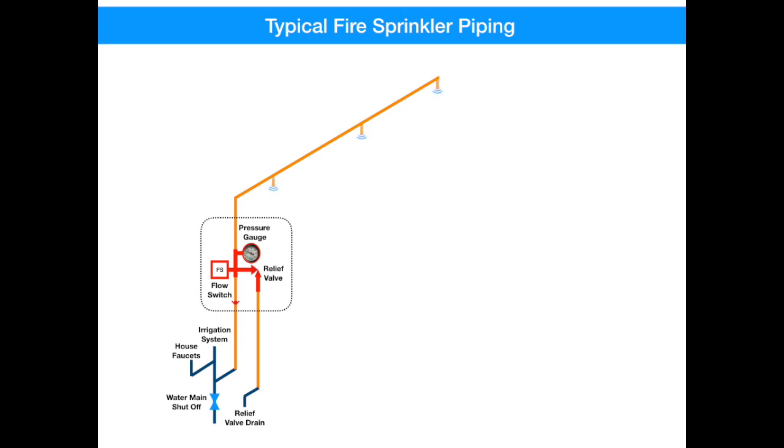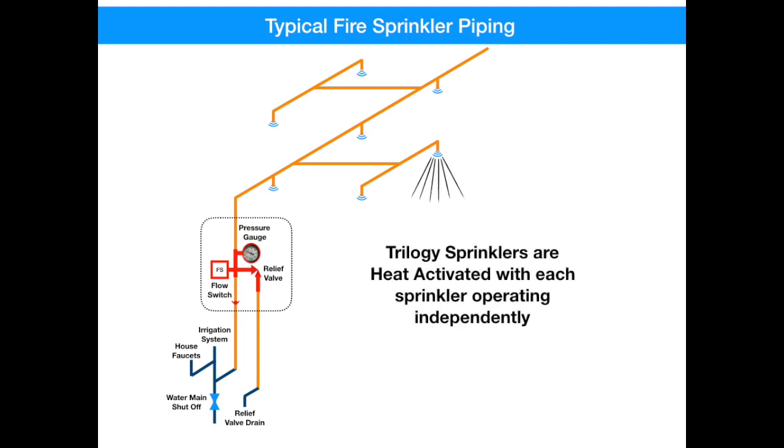Lines tap off of the main line here to each room to make sure that they're adequately protected. Now let's talk about sprinkler heads. There seems to be a misconception that once one sprinkler head operates, they all operate, kind of like smoke detectors. But that really isn't true. Each sprinkler head is heat-activated and operates independently of the others. Studies show that most fires can be put out with just one sprinkler head.